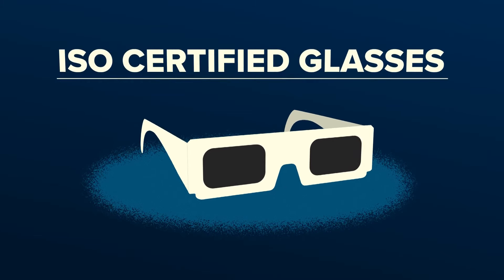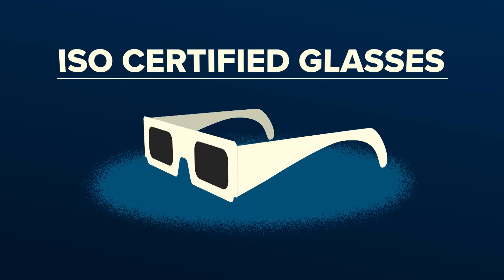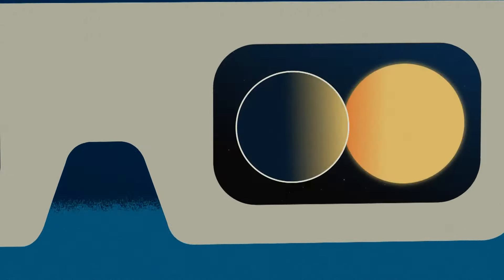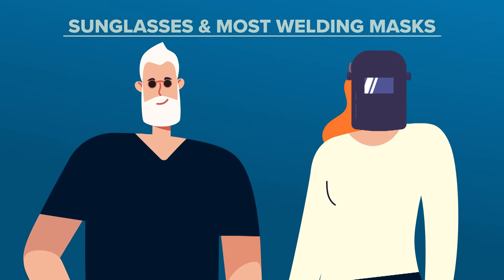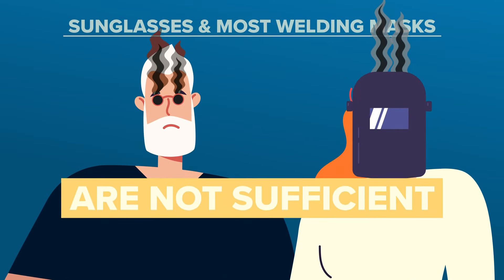You must use what are called ISO certified safe solar eclipse glasses. These glasses protect your eyes when the sun is not yet fully eclipsed. Keep in mind, sunglasses and most welding filters are not dark enough to protect your eyes and can actually lead to damage.